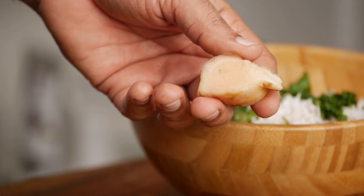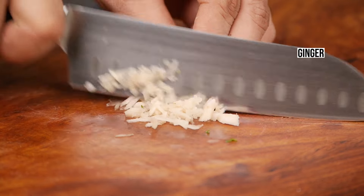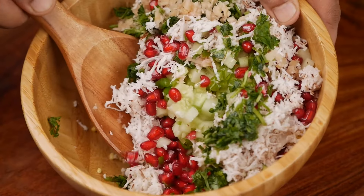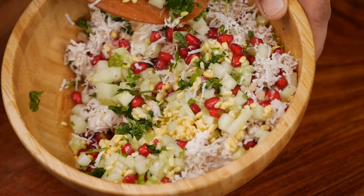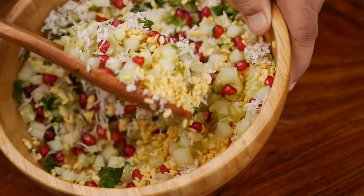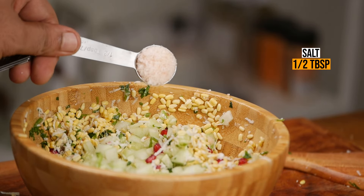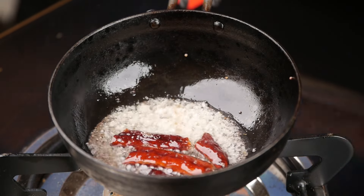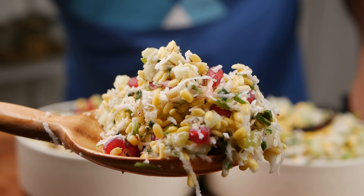Ginger is also an optional ingredient but it gives a nice zing to the Kosambari salad and helps in improving digestion. Take about half an inch of peeled ginger — you can either chop it finely or grate it. Add about one tablespoon of ginger to the Kosambari. Mix all the ingredients well. What about salt? Salt is added only at the time of serving and the dish can also be enjoyed without it — so if you're looking to cut down your salt intake, you can totally avoid it. Salt makes the cucumber release water, which is why it's added towards the end. Here I'm adding half a tablespoon of salt, but adjust it according to your taste. A final touch is always given to Kosambari by tempering it with curry leaves, mustard seeds and asafoetida, which I'll show in the next recipe with chana dal.